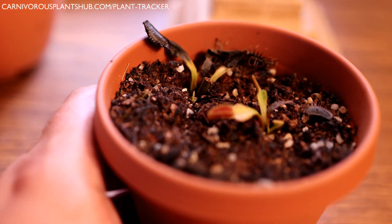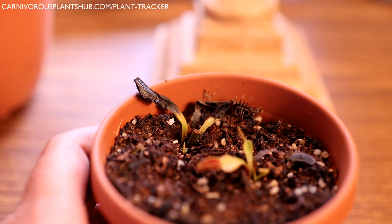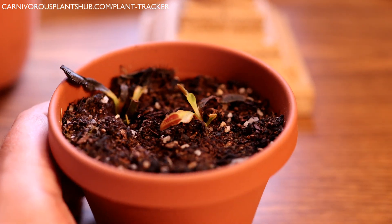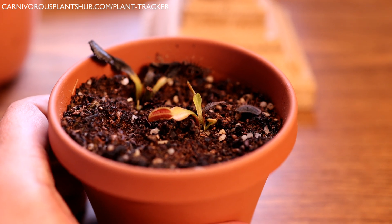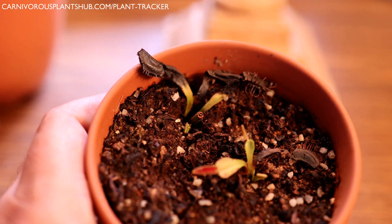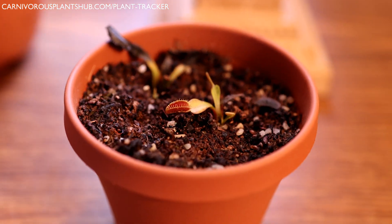We're going to repot this one. Hopefully when I pull it out there's still some healthy rhizome and we can replant it. One thing I want to share is that sometimes crown rot happens even if you've given it really good care and good conditions — sometimes it just happens and there's not really much you can do about it.